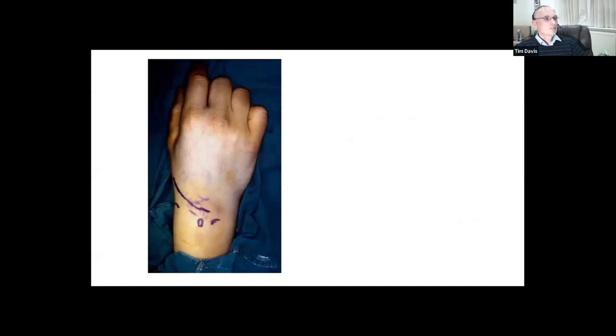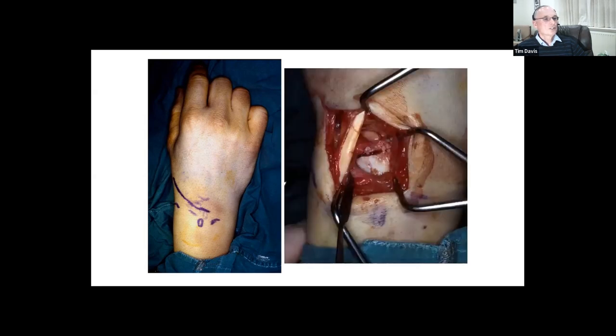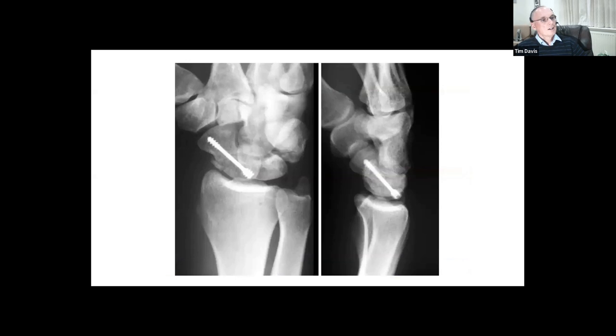I have a low tendency to fix proximal pole fractures non-operatively because they have a greater risk of non-union, and if they do develop non-union, the particularly small fragments are far more difficult to treat and get to unite than the bigger waist fracture fragments. This slide shows an open fixation, which I would still do for a displaced proximal pole fracture. It's showing a screw going up - you can tell how old I am because that is not a cannulated screw. Cannulated screws were a game changer in the treatment of these injuries.